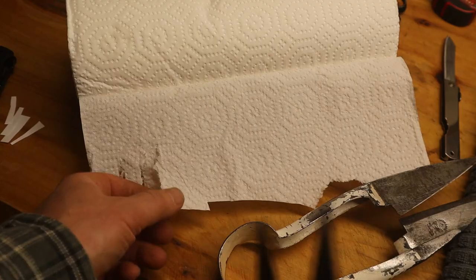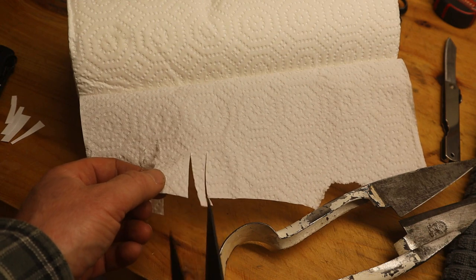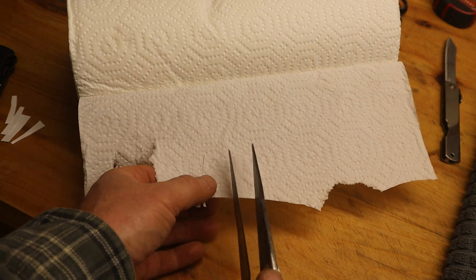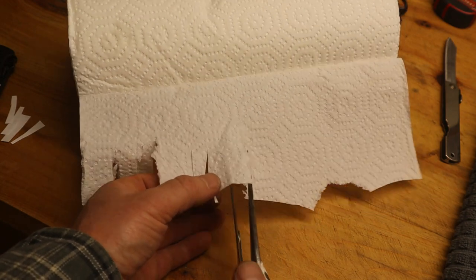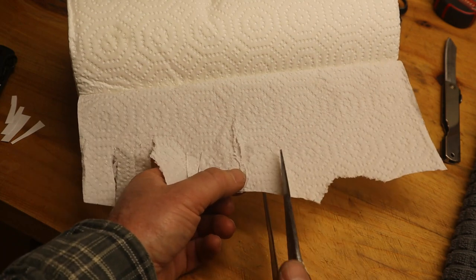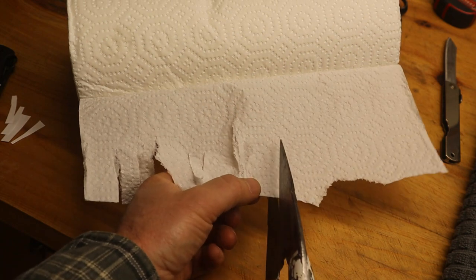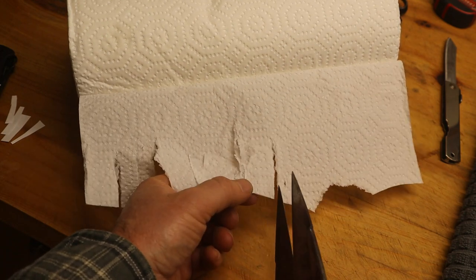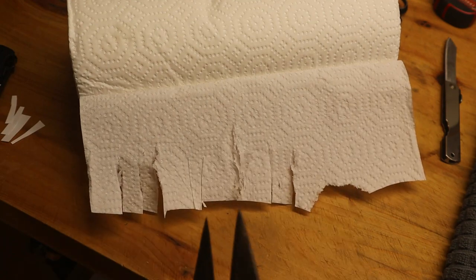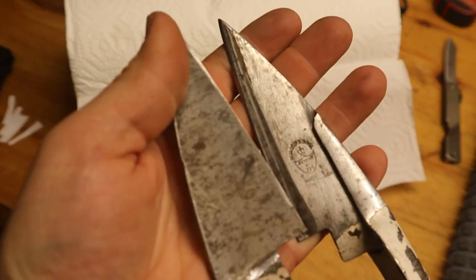I'd consider those done. On to the cut test — this pair is cutting nicely, nice and clean on the paper towel. This other pair — I wasn't even holding them together right at first, but even with them positioned correctly it's still sloppy. It's not cutting, it's pulling them apart, not cutting smooth. That's the failed part of the cut test. Let's take a look at what's going on.